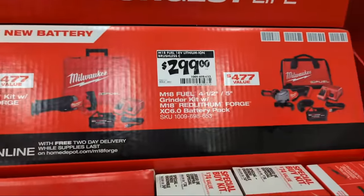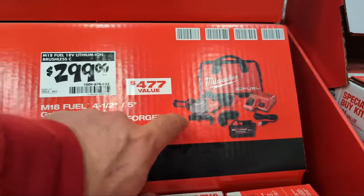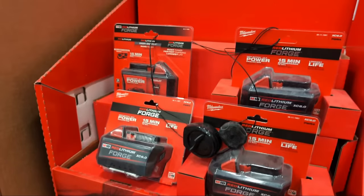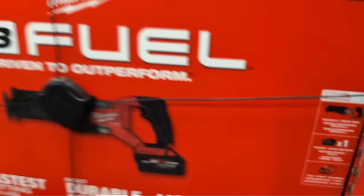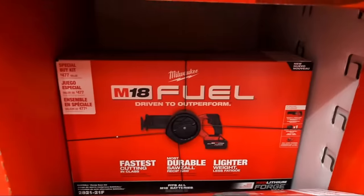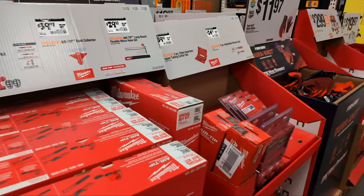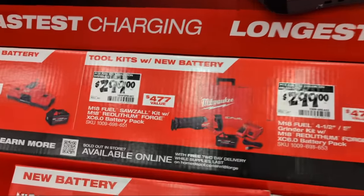They also have a five-inch grinder kit with the Forged battery, charger, and bag at $299 - meaning you're getting all that additional stuff for about $100. A lot of you were saying you're not finding those kits anywhere. Here at this location they have batteries, and at least two or three recip saw kits. I'm honestly not seeing the grinder kit, full disclosure. If you want a cheap way to get into Forged and maybe get a recip saw, this could be the way to do it.